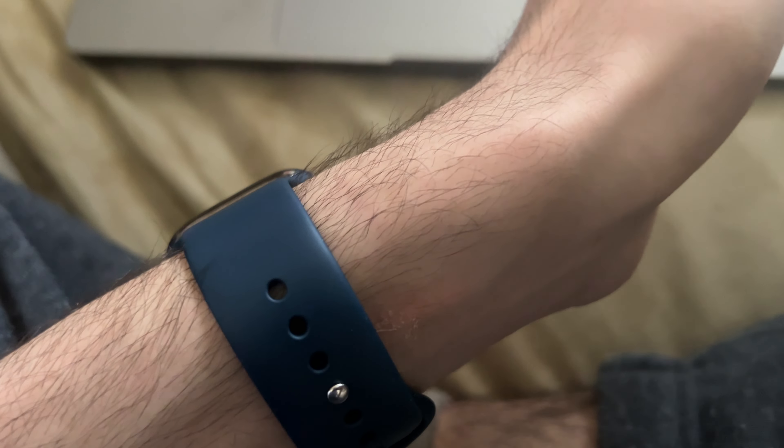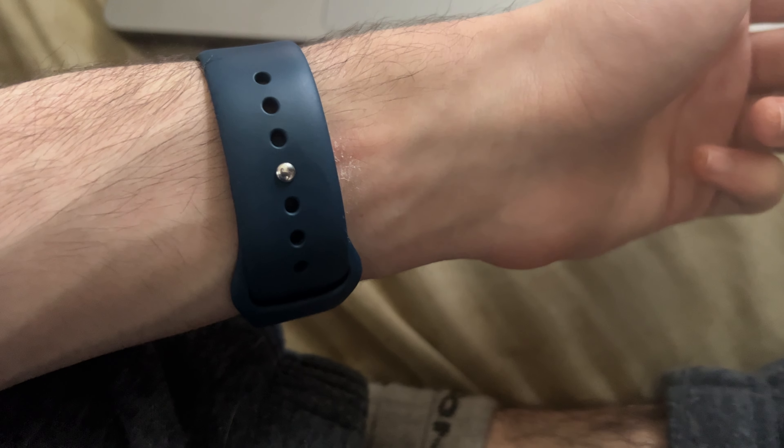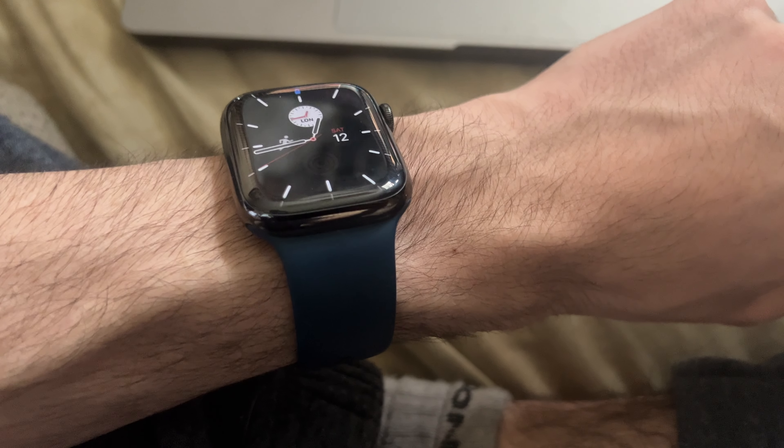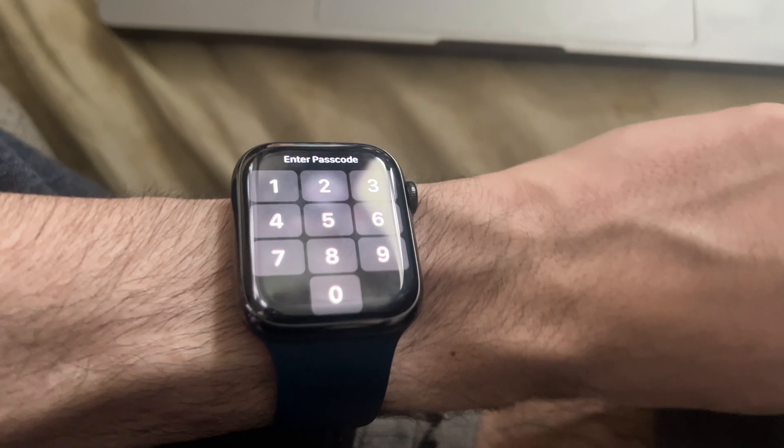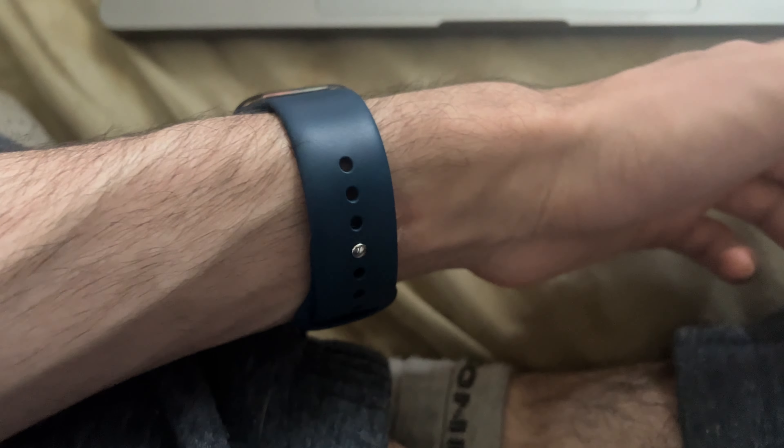Does anyone know why this is the case? Is it the band itself that's causing the issue? Or is it just that I can't have the watch on as much as I want to? Someone let me know in the comment section, because I would really appreciate the help.